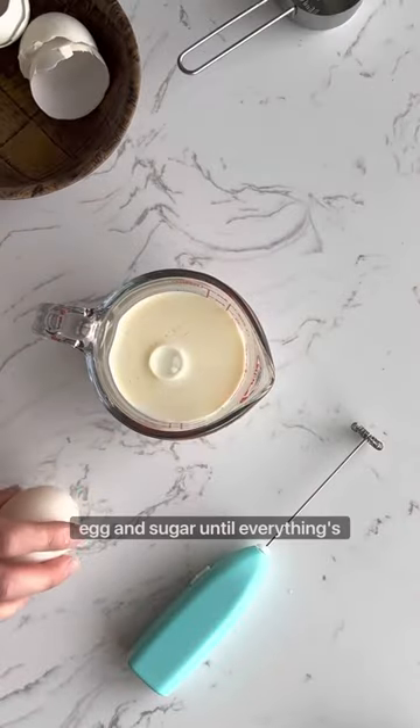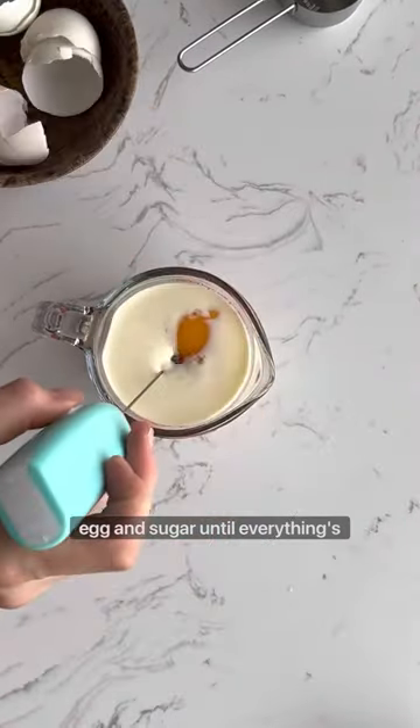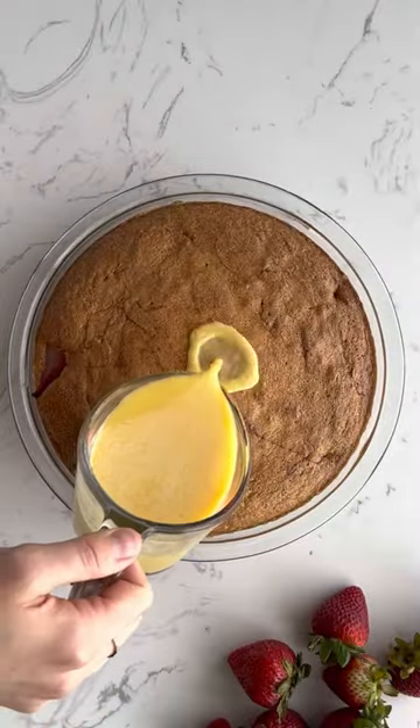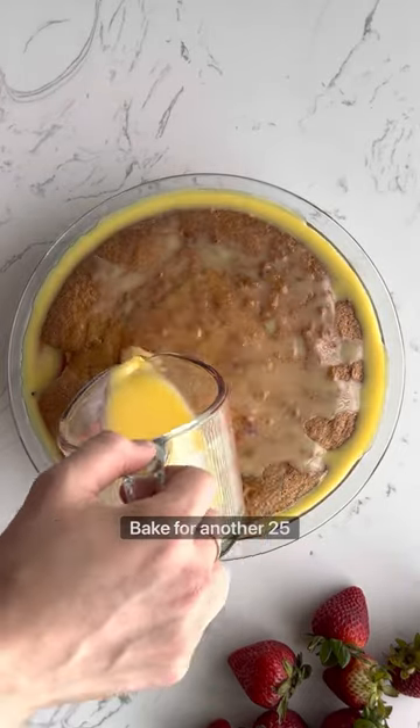Now whisk milk, egg, and sugar until everything's combined and pour over the pie. Bake for another 25 minutes.